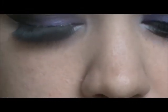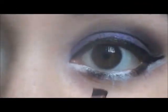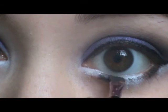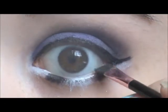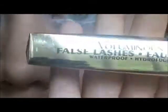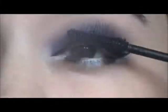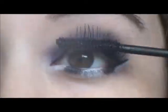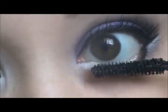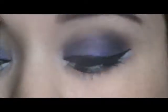Then taking a clean angled brush, I'm using Oil Slick from Urban Decay and I'm just going over that black pencil that we placed on our lower lashes. Then using Voluminous False Lashes mascara from L'Oreal, I'm applying some mascara. I really wanted to concentrate on the lower lashes to make them contrast against the white on my lower lashes.